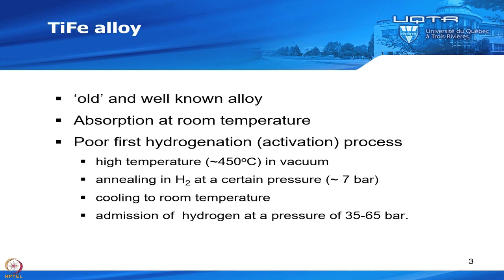Even if the alloy could absorb hydrogen at room temperature, usually for the first hydrogenation you have to go to high temperature like 450 degrees C in vacuum. After that, you anneal at a certain pressure like seven bar, cool to room temperature, and then go at high pressure — and you do that a couple of times. So it's a lengthy and complicated process.